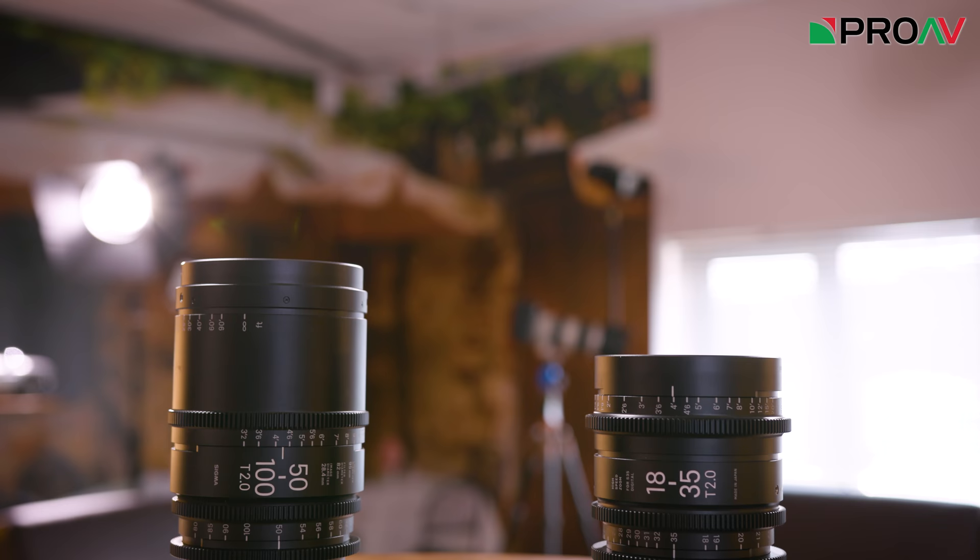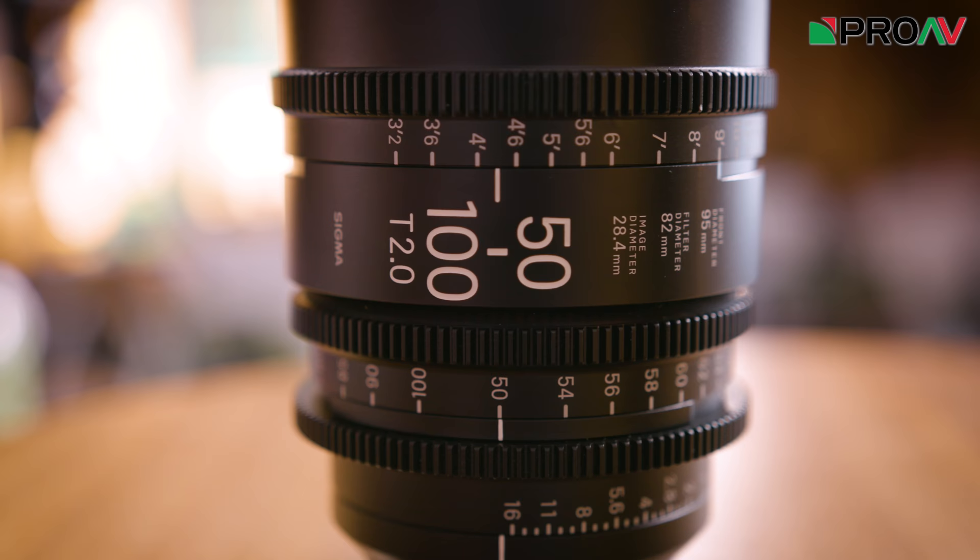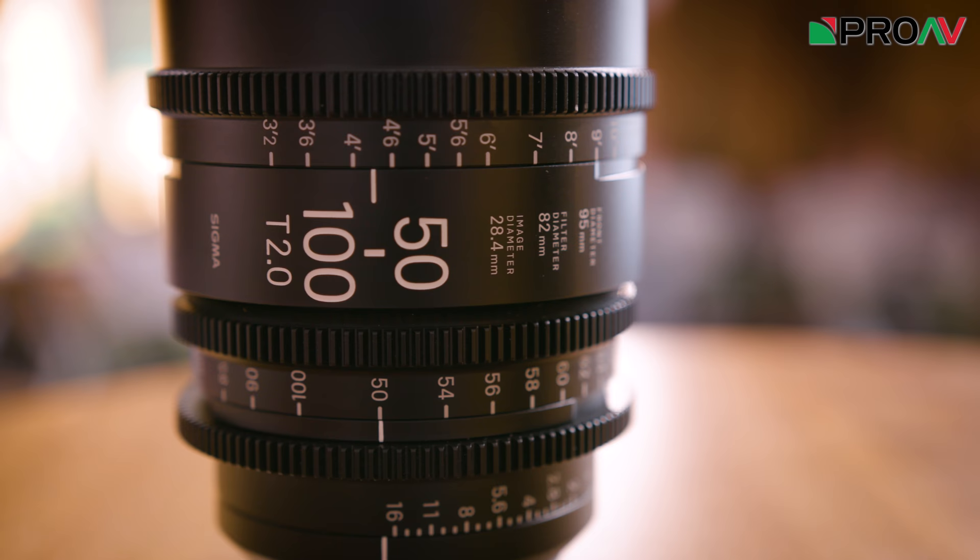Hi, Carl here for ProVTV, and today we're taking a look at two of Sigma's new line of cinema lenses. These are the 18-35mm T2 and the 50-100mm T2, the cinema versions of their popular stills lenses which I'm sure most of you are familiar with.